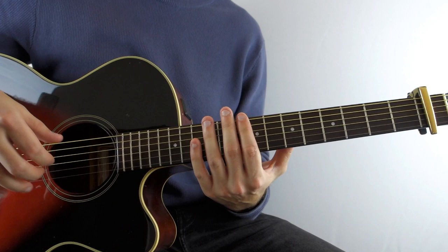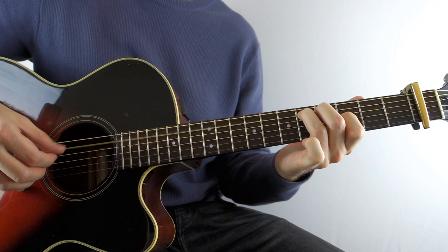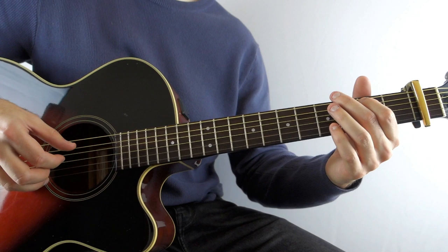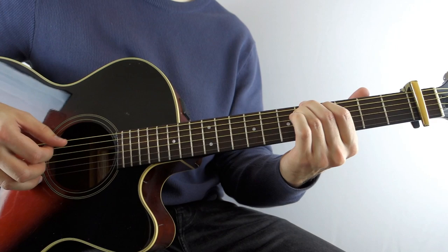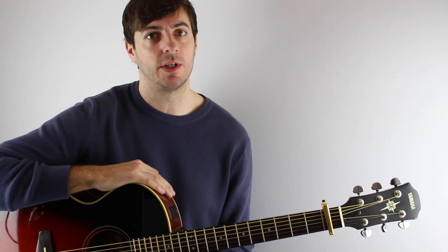I'll play once more through the whole of this riff for you, nice and slow. Now that riff is the majority of the song - it's the intro, it's the verse, and it's the chorus as well.